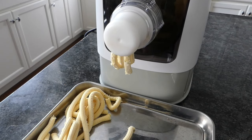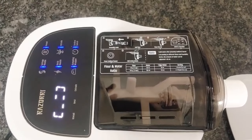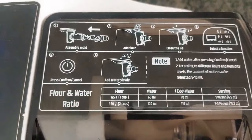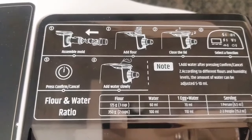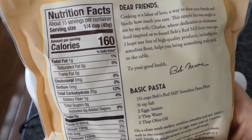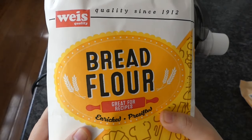First tip: ignore the manufacturer's instructions in cups. All-purpose flour is much lighter than 175 grams per cup — you'll end up with too much water and a dough that gets stuck. Just keep track of hydration percent by weight. If you don't have a scale, weight per quarter cup can generally be found on product labels. Keep track of your flour weight and multiply by 35% to get your water weight.